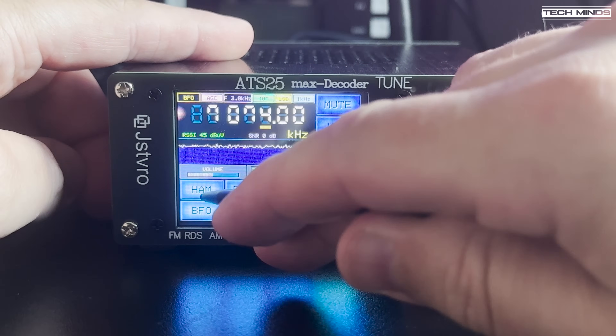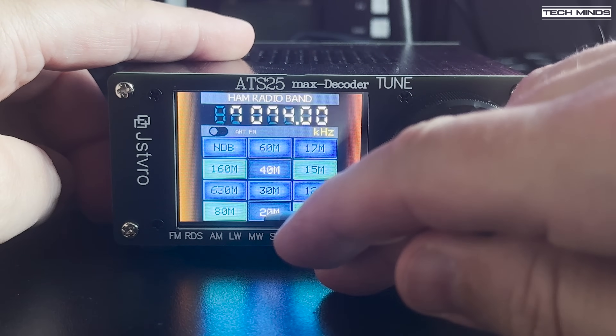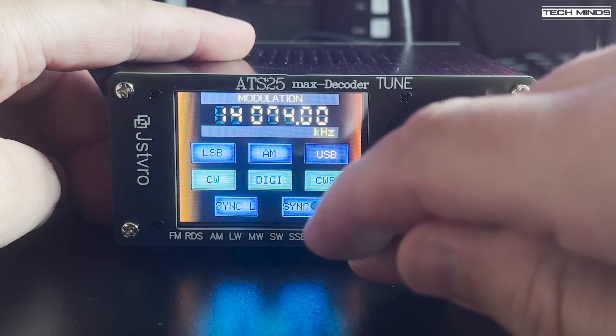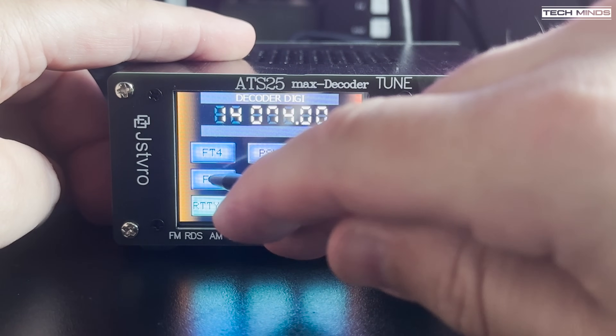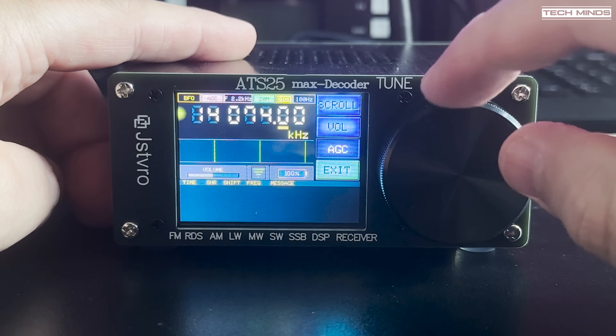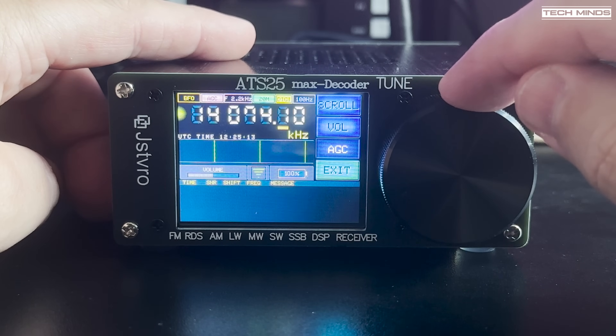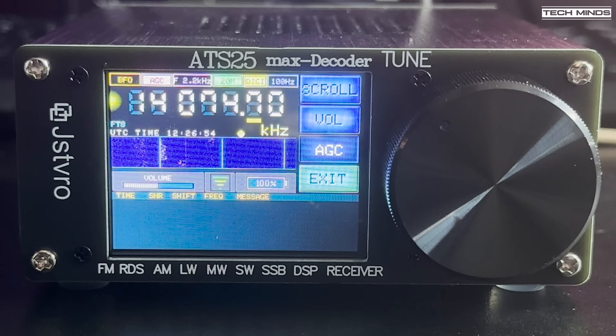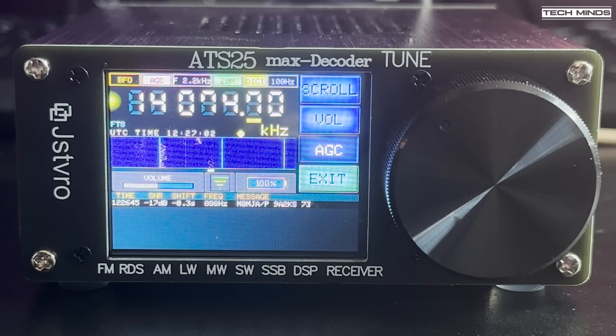This version has the ability to decode some digital modes — kind of obvious from the name of the product. Within the Digi menu, you can select the digital mode. However, the only ones which were selectable for me were RTTY, FT4, FT8, and a mode called Hellschreiber. The others weren't selectable and maybe they're not available until a future version of firmware, but I can't be 100% sure.